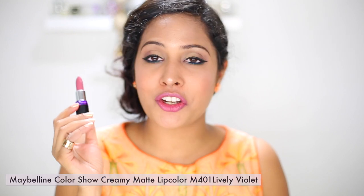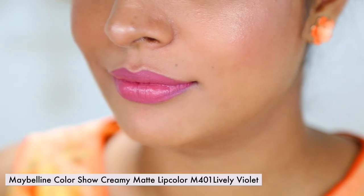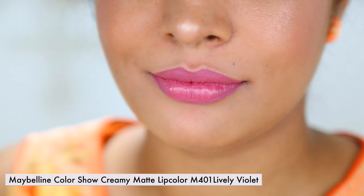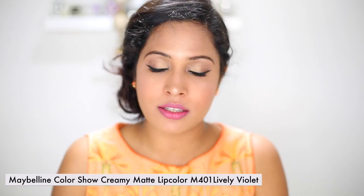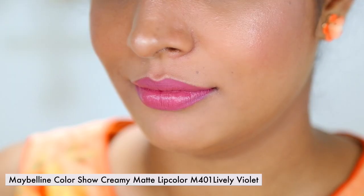Another lipstick is the cream matte lip color in Lively Violet — this is the lipstick I'm wearing today. It's a very neutral, plummy color, good for everyday use. I really like it a lot especially because even though it's a matte formulation, it doesn't feel like matte to me. It's more of a semi-creamy shade which I can use every single day.